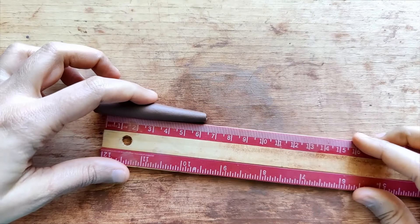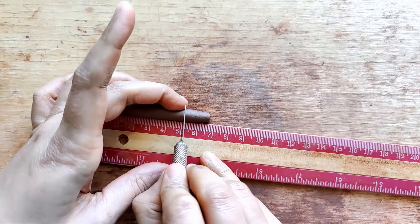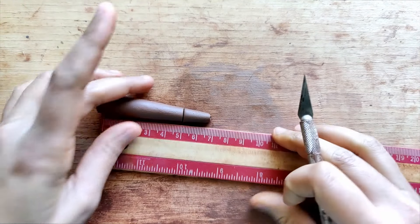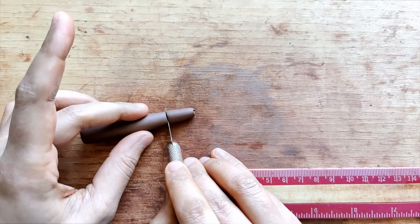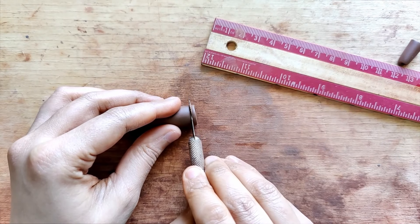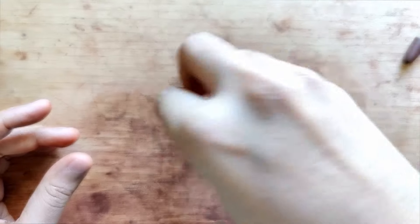I'm measuring about five centimeters. I don't have to worry about the ends being very neat for this one because I'm going to be cutting them off — I want the total length to be five centimeters, matching a bead I've already made. Using my exacto knife I measure it and cut off the excess, ending up with a clean, crisp base and top.